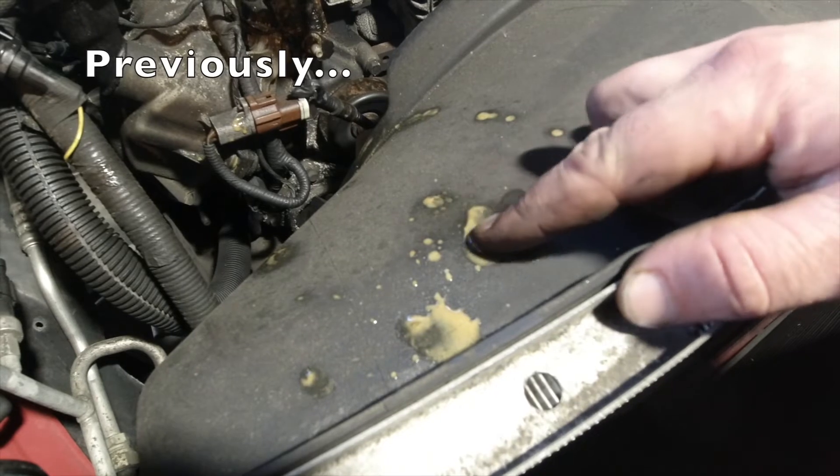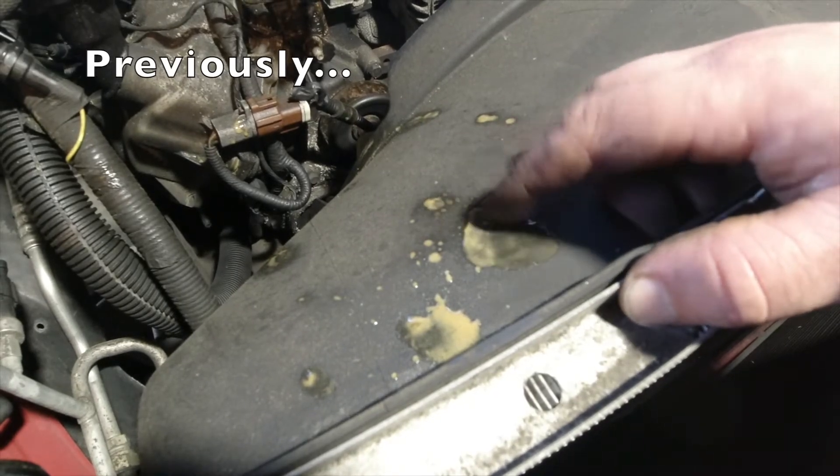I've been looking for a project truck and I got an 07 F150 FX4. It does have that three-valve 5.4 in it, and what this tells me is that we are getting some oil in the coolant somewhere.